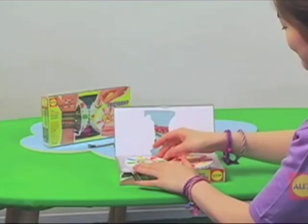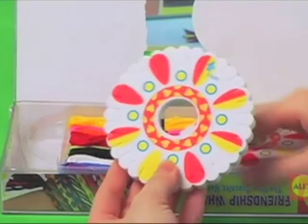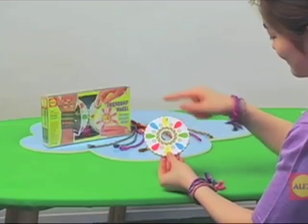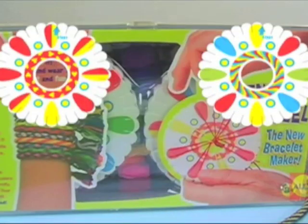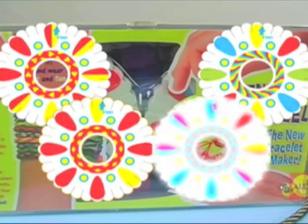First, let's get familiar with the design of your wheel. In the middle of each wheel you will find the pattern ring, which shows you the design it makes. There is another pattern on the reverse side. The two wheels included in your package make a total of four different patterns: hearts and stripes, diamonds and flowers.